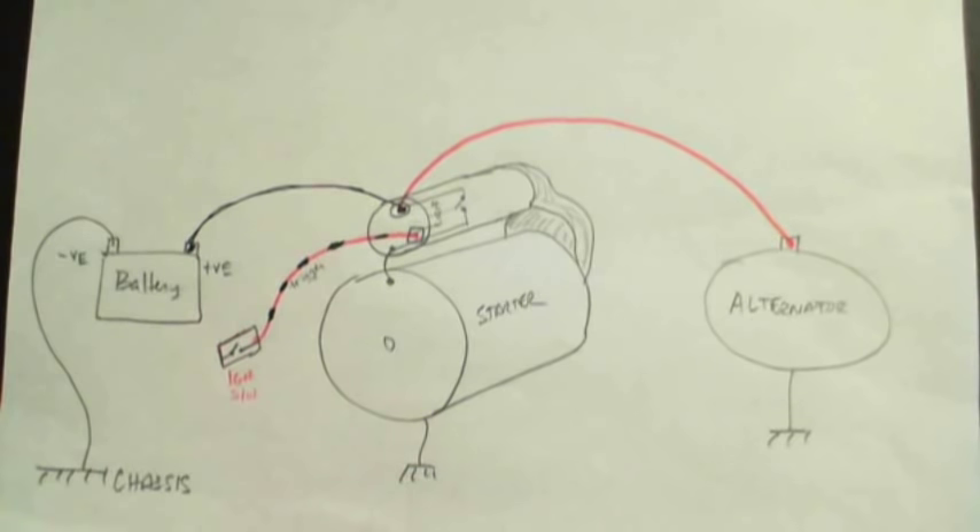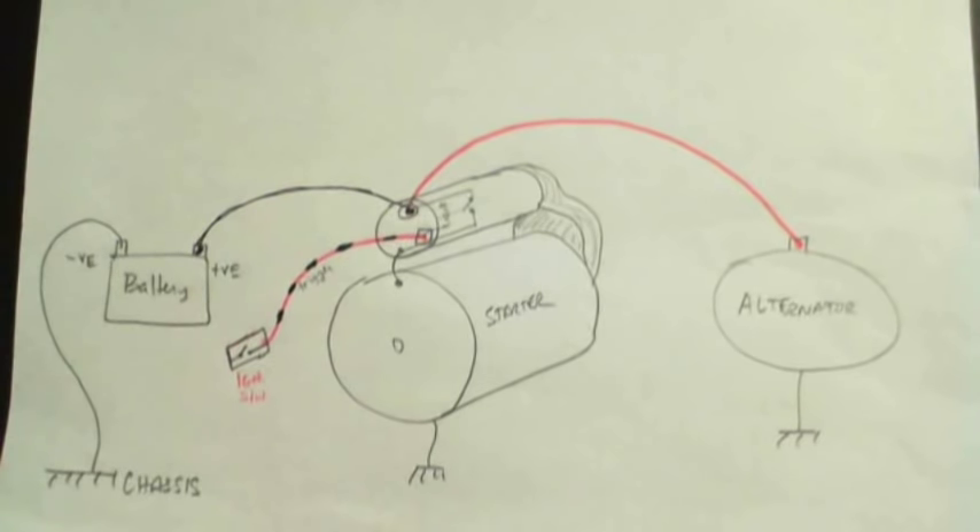This is a video to help FU420B troubleshoot his starter motor problems. To get started, let's take a look at the starter motor.